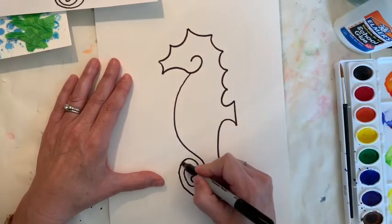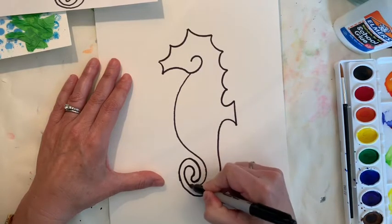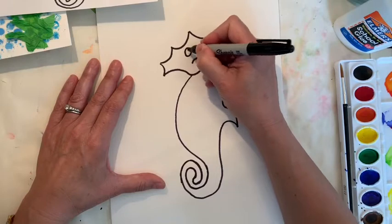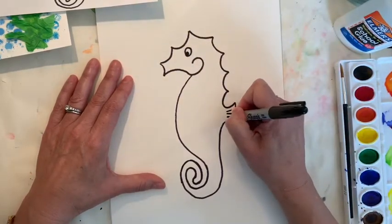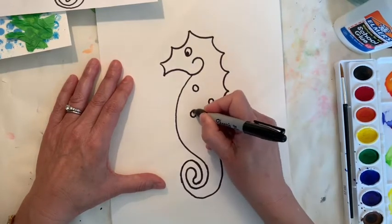My sharpie is starting to dry out a little bit so let me go back over that. These sharpies do run out, but you have to use a sharpie for this, boys and girls — you can't use a regular watercolor marker because when you paint on top of it, it's going to smear. That's why I gave you all a sharpie.